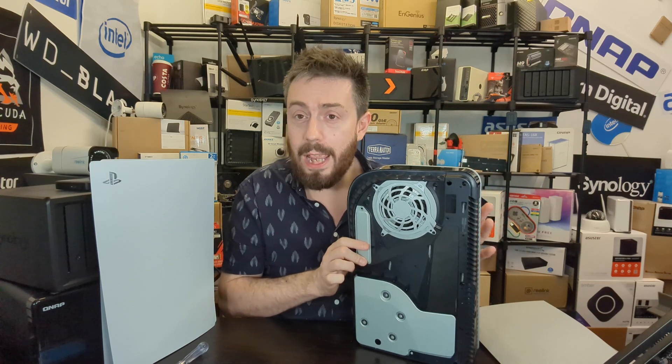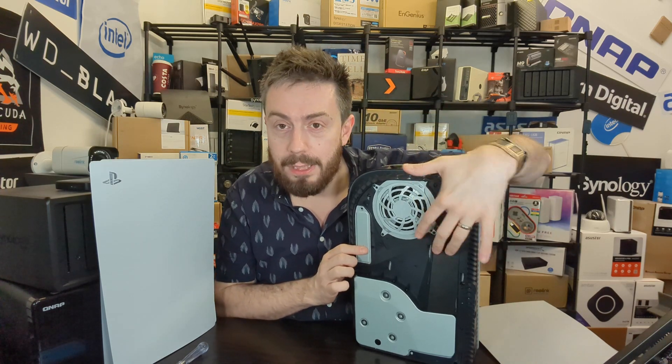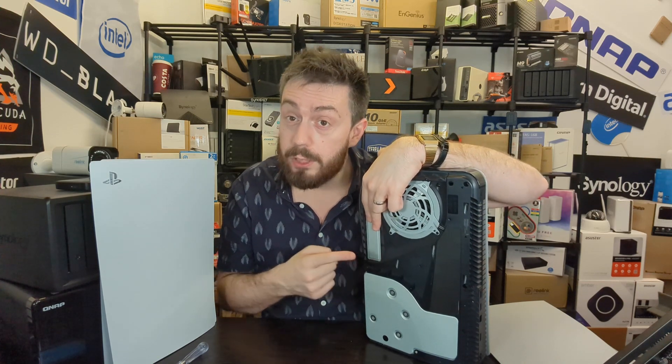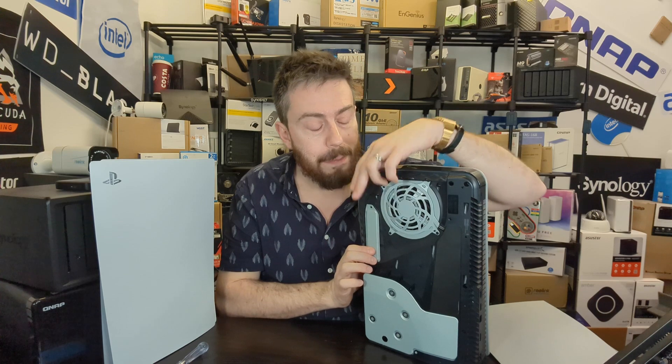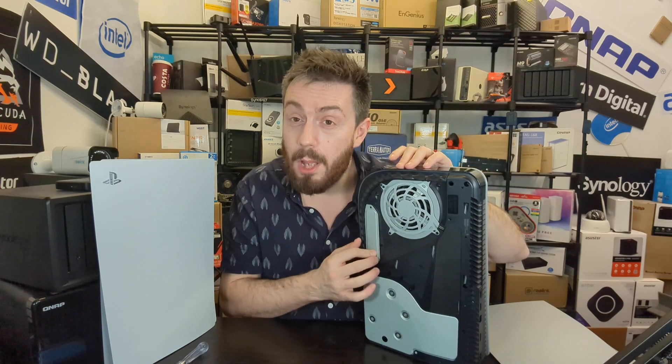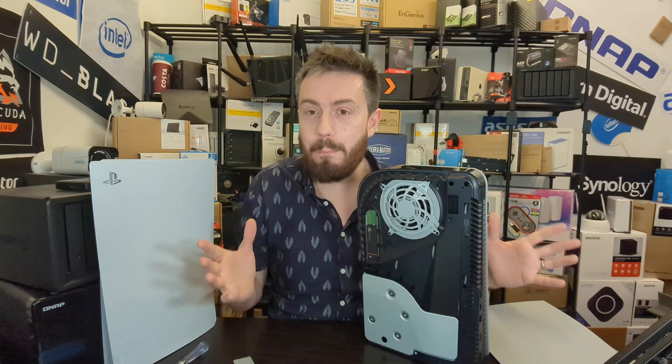No longer is it just pull air in the front with negative pressure pushing out the back — now we've got an active air area here. Is that detrimental? In my previous video I compared this system utilizing the original plates with the dbrand dark plates, looking at ambient temperature by having a node placed right here, and comparing it against the SSD controller's reported temperature directly from the system itself via a PC.